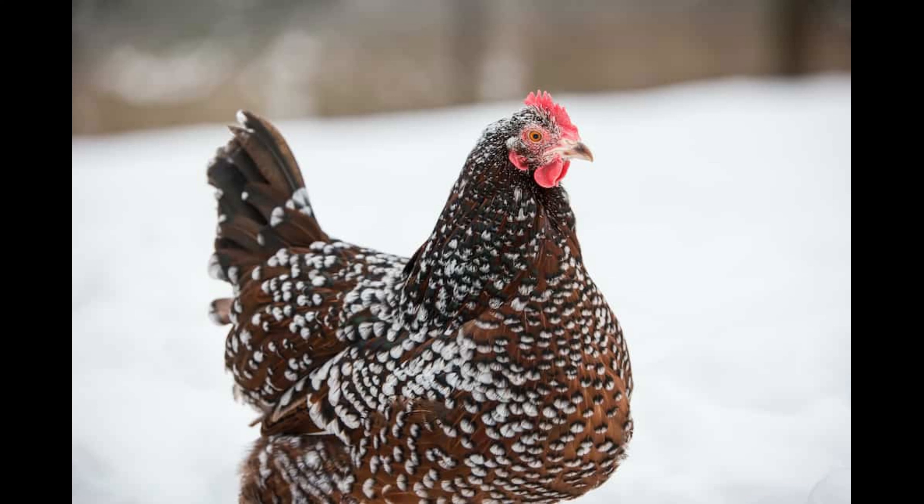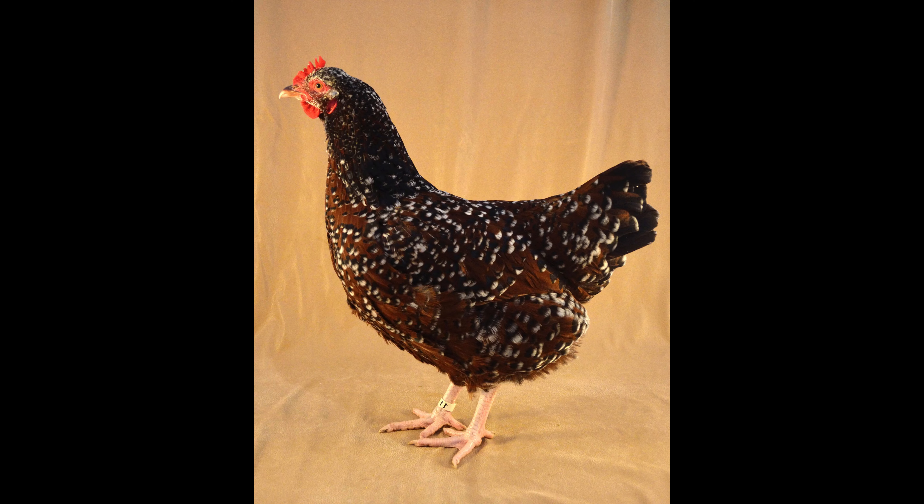The speckled patterns of the Speckled Sussex Chicken provide some protection from predators, as the colors assist in their camouflage capabilities. The breed is known for its natural ability to forage and fend for itself, which makes it ideal for those who prefer to own a self-sustaining flock.